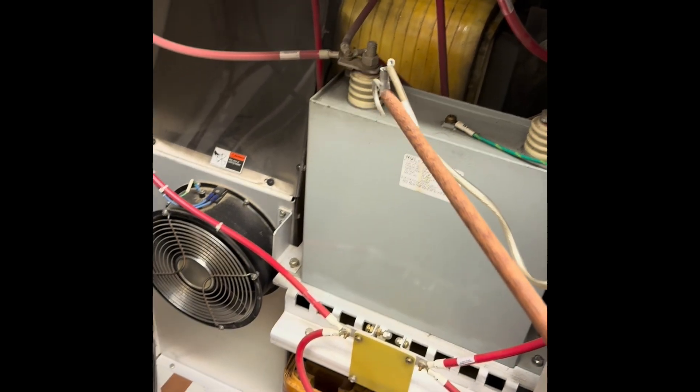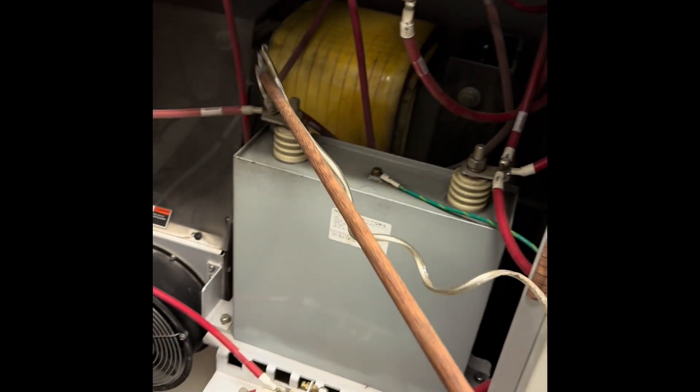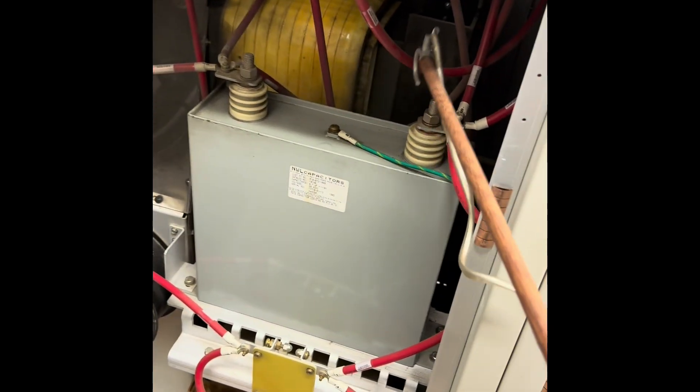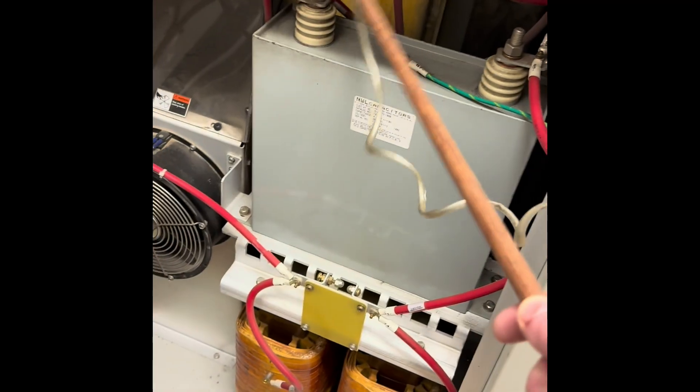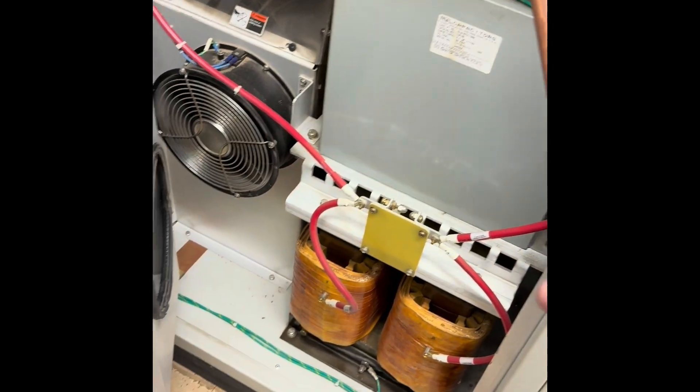Hopefully this doesn't arc. This is my ground — grounded. Here we go. Yay. If that does arc, it scares the holy crap out of you. So everything there is good, we're going to hang that.